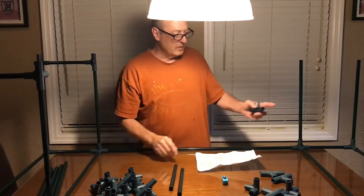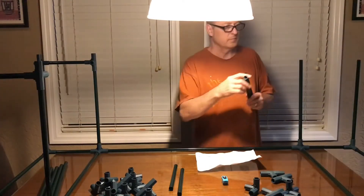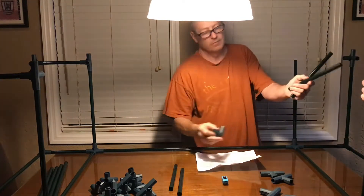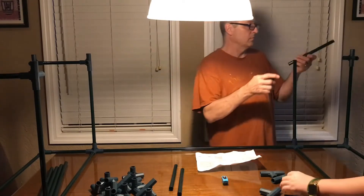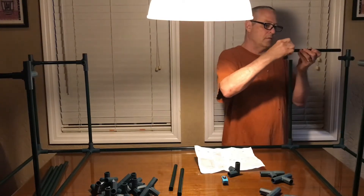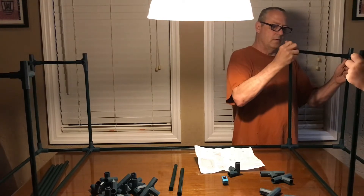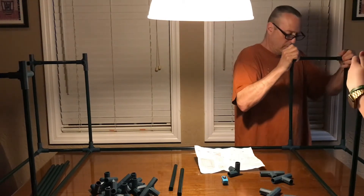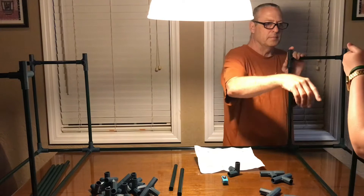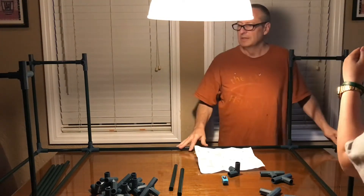We're going to build that same thing on the other end down here. All righty. Well, it's done. Something's not on straight — let's see if this is a cedar knife. It's like this. There. There we go. That's it? Yep.